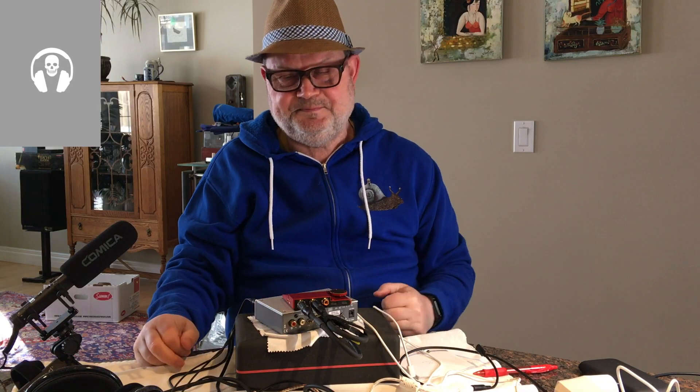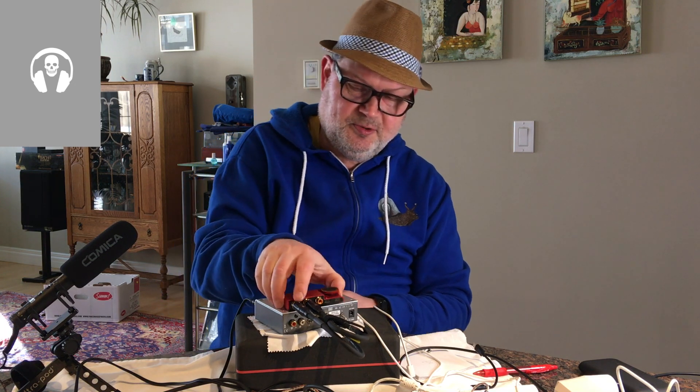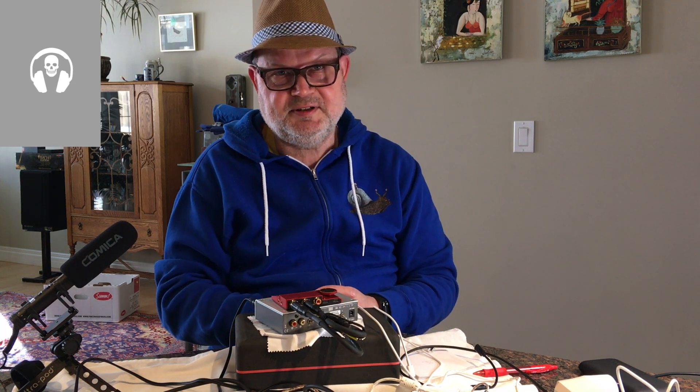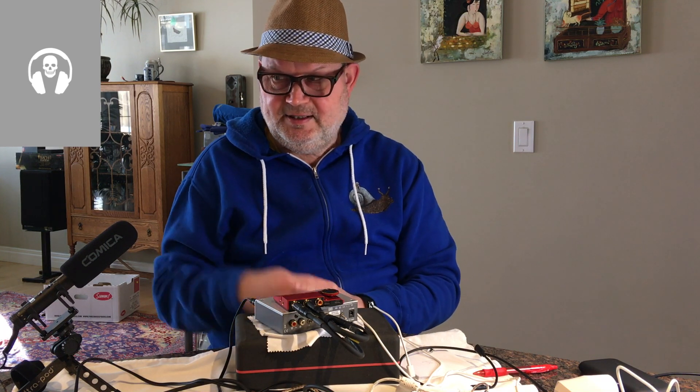The Kadas Tone 2 Pro works well in a lot of applications. Its key advantage is the balanced circuit, and it's looking into the future by providing balanced RCAs. With a $40 adapter you can already run it with a balanced amp and balanced headphone cable. It sounds good, it's fun, it's a great little thing, and it's unique. I really enjoy using it. If you liked this video, give us a like, ring the bell, and subscribe. See you next time — I'm Dr. Schweinsgruber in Calgary. Auf Wiedersehen.